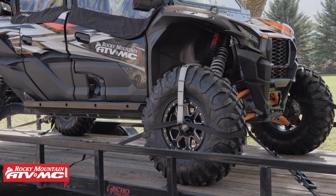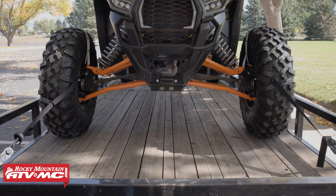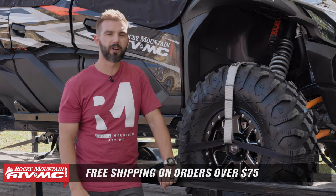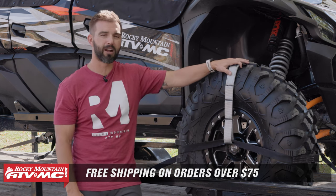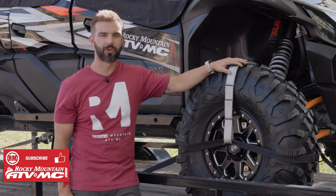If you have questions or comments about these, we'd love to get those answers, so please leave those down below. To grab a set, click on the link or head over to RockyMountainATVMC.com. We ship for free over 75 bucks. And if you always want to stay up to date on the latest and greatest products like these tire bonnets, subscribe to the Rocky Mountain YouTube channel. I am Chase, and we'll see you on the trails.